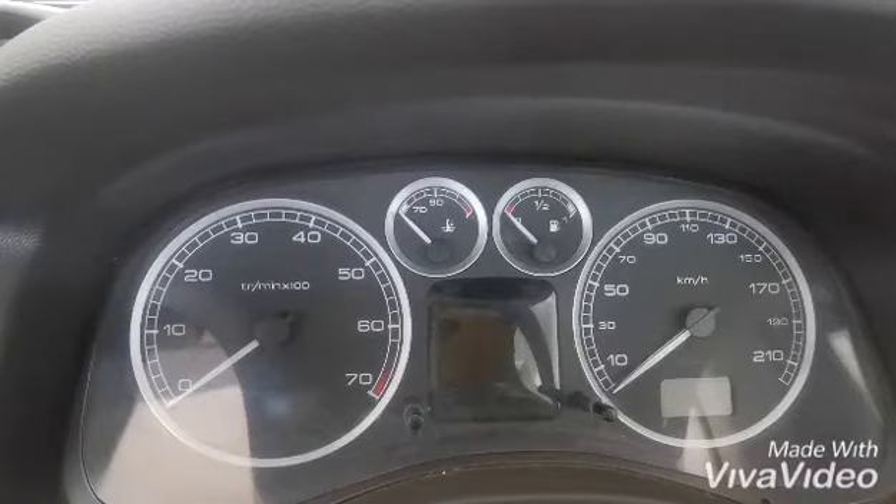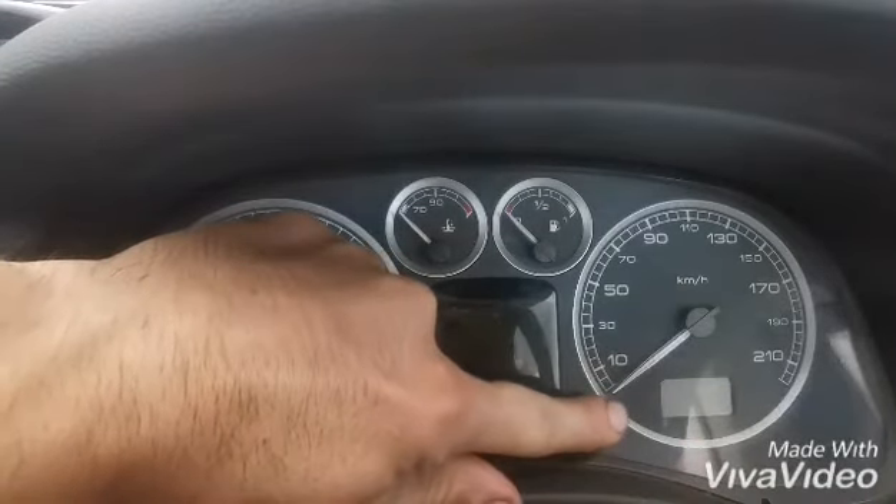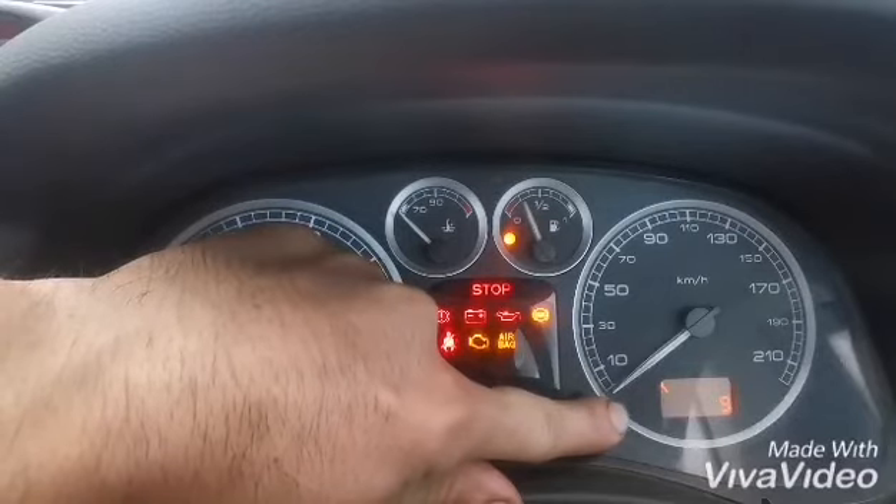Hey, what's up guys, Don here with Trade Tricks. Today we're doing the reset on a Peugeot 307. All you have to do is hold this reset button, hold it in, switch on the car's ignition, and you'll see the spanner indicator appear.